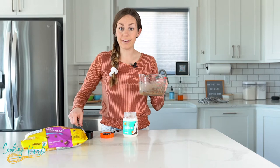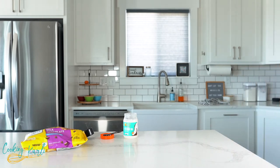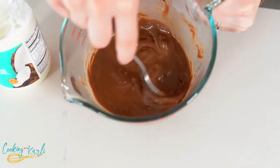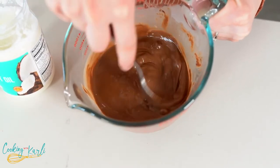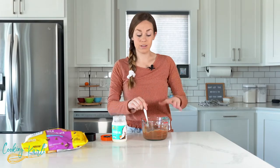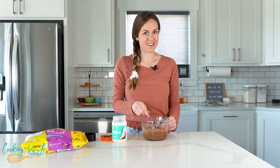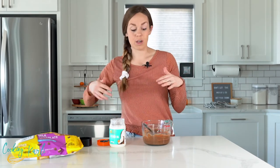Going back in for another 30 seconds. Okay, stir this until it's all nice and melted — all of your chocolate chips should be melted. You'll see that it's quite liquidy; that's because of the coconut oil and that's exactly what it's supposed to look like. Very runny, and guess what — your magic shell is magically done! That's all you have to do, and now it's ready to serve over top of your ice cream.